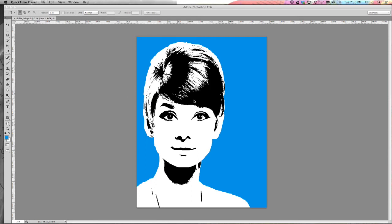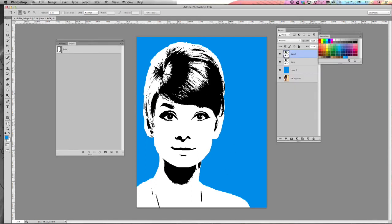Alright. Now in this tutorial we're going to start to add some color to our face and trace out our facial features. So the first thing we need to do is in the dots layer up here, we're going to get rid of all of the white area. So to do that,